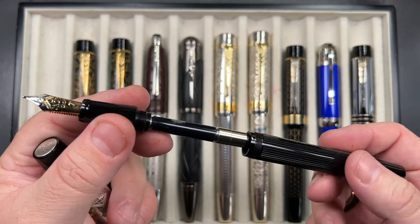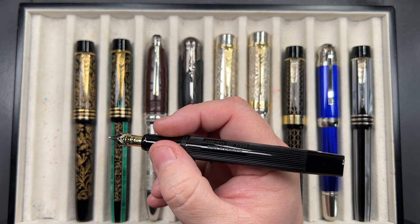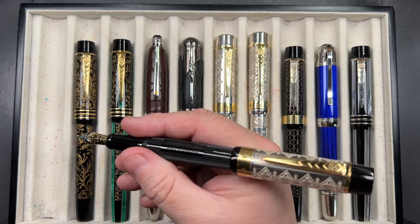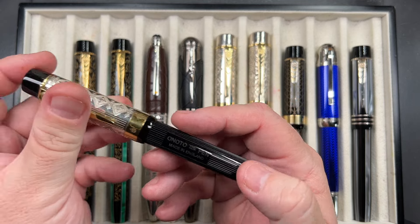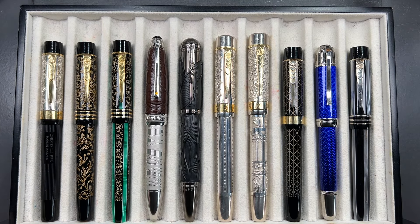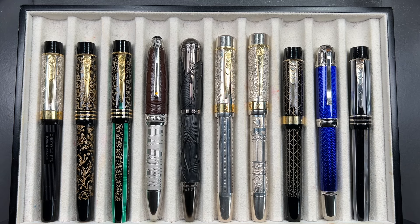All my Onotos are cartridge converters, though I do have a few plunger fillers I can interchange. This is a very light pen — the cap is probably three or four times the weight of the body. You can post the cap but it doesn't grip and will spin, so it's not really designed to be posted. As a non-cap-poster that doesn't bother me, but posting that silver cap would also make it very back-weighted on such a light pen. The center of gravity is better kept around the section.